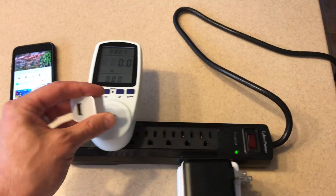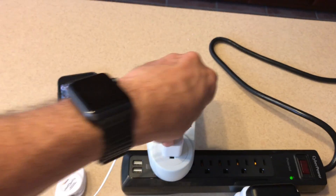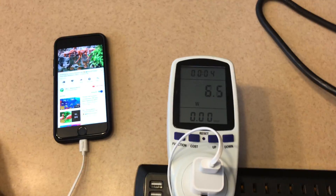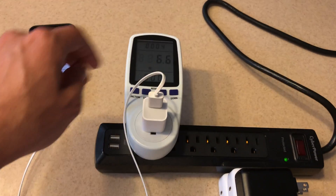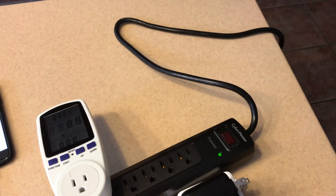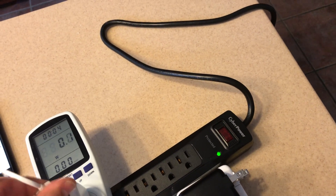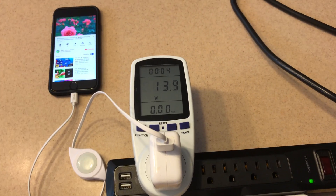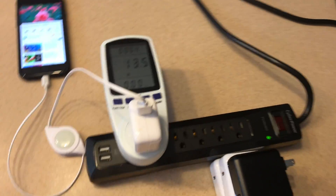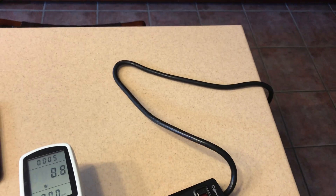Now let's move over to the iPhone 8, which is the interesting one. We'll run through the combination of different devices. Starting with the standard 5 watt charger - no surprises, limited to just over 5 watts. Swapping it out for the iPad charger - I've actually never done these USB-C ones before - we're able to get the max, which is again about 12 watts and a little bit over.